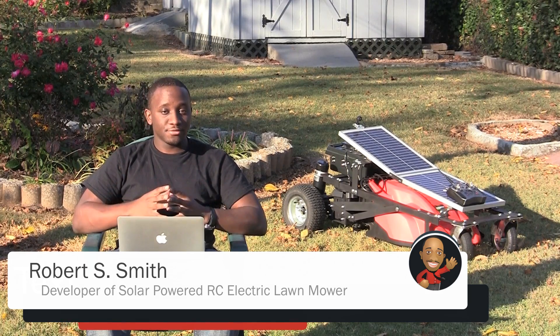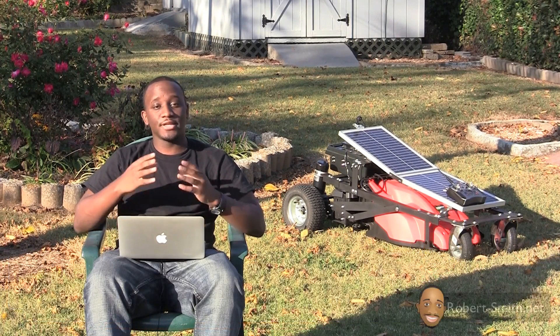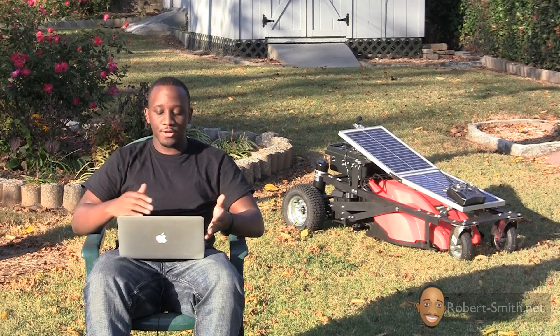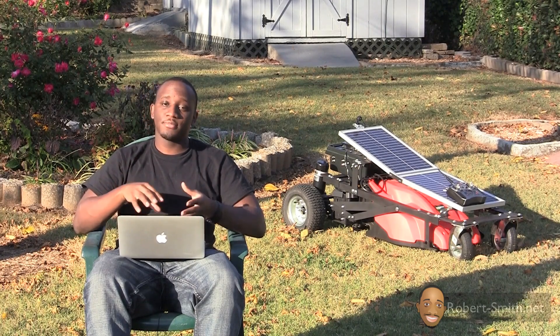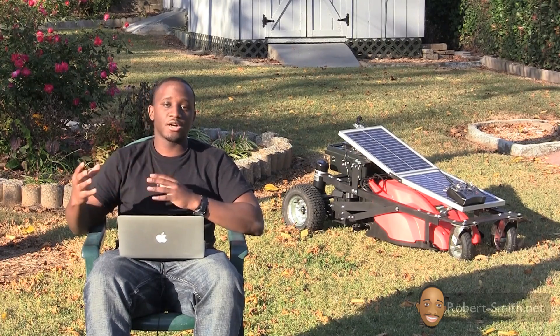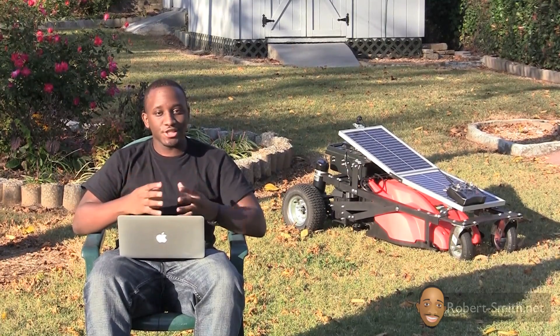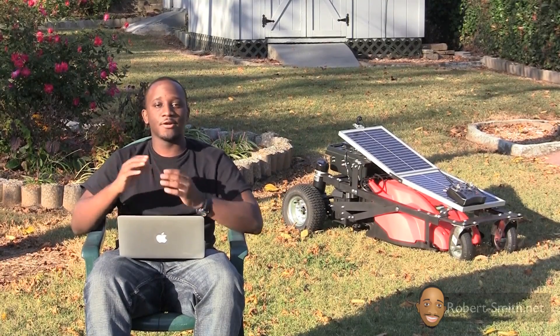Hello guys and ladies. Before we get started, I just wanted to make a really quick introduction video to explain what to expect from this particular video as well as the videos to come. What you should expect from this video is just initial information about what to expect from the videos to come, and if you are in a hurry to jump to the building process, you may want to just go ahead and go to the next video.